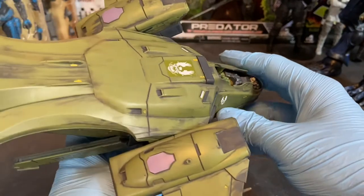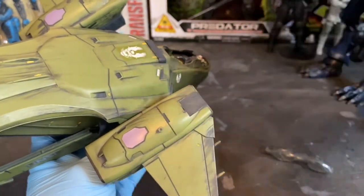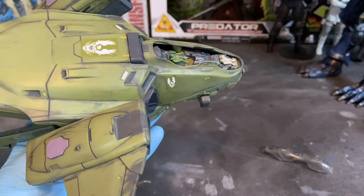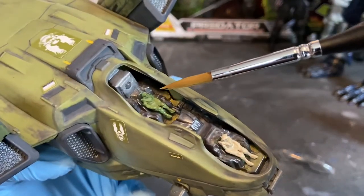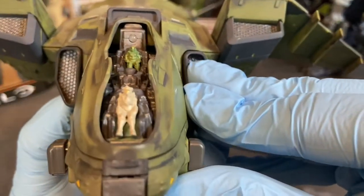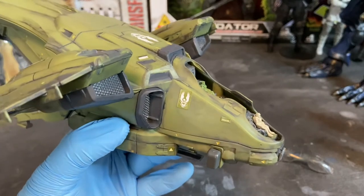After that dried, I used FolkArt Metallic Blue Sapphire to paint the cockpit displays, as well as beside the ejection seats to add some controls there. I used Marsh Green to paint the ejection seats as well as the Master Chief figure, and I used the FolkArt Metallic Gold to paint their visors. I did not repaint Linda because I couldn't find a paint in my supplies that I liked to match the color of her armor.